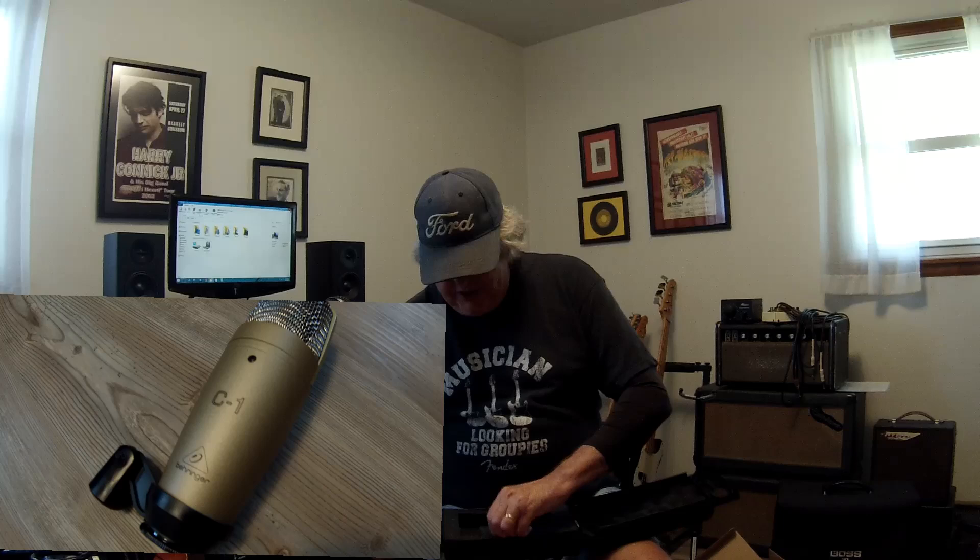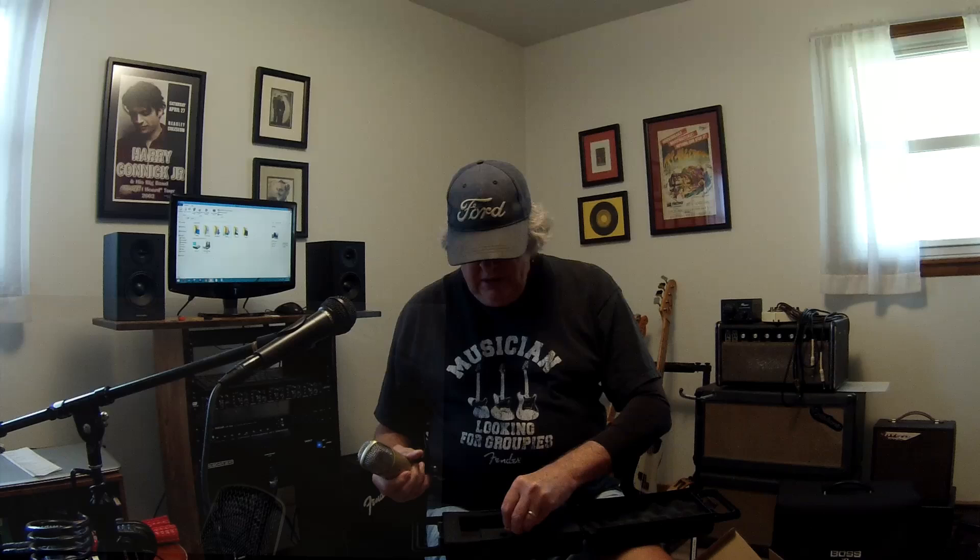It comes with another attachment in case you've got one of those microphone stands that has the real tiny threads on it, which I think that's what that one is.